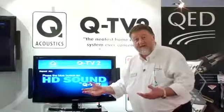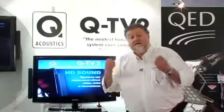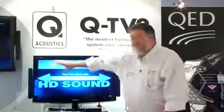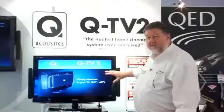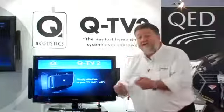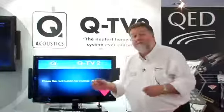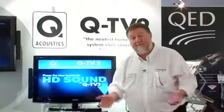So DVDs, Blu-ray, music CDs you play on your DVD or Blu-ray player, or the digital radio stations you can get on television. If you have video games, they will sound wonderful as well. And we even have an input so you can plug your iPod or other MP3 player into it.